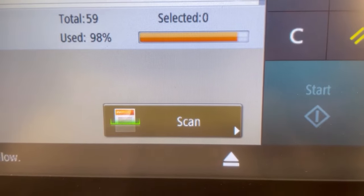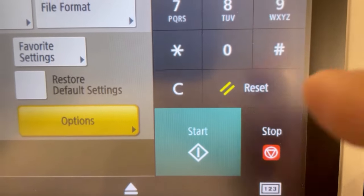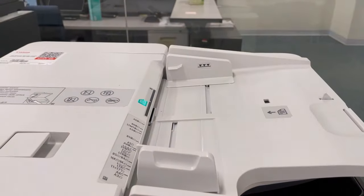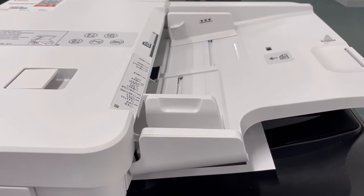Here, you'll see Scan. You're going to go ahead and press this. And then the next thing you'll do is click Start. And you have successfully scanned a document in PDF form to your USB flash drive.